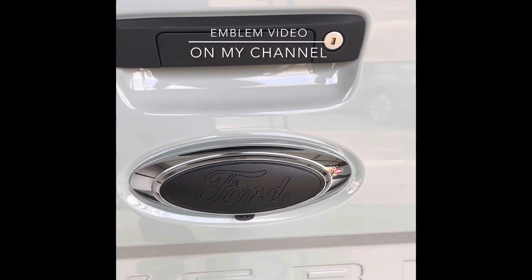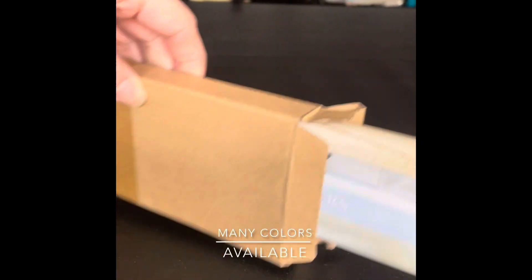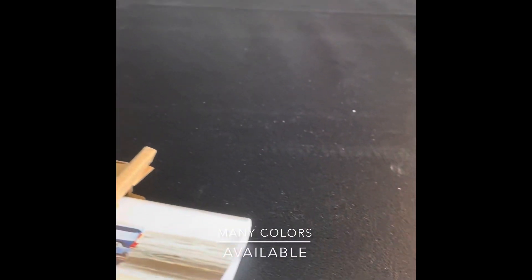You guys saw me do the plasti dip on this — looks awesome. Next thing I'm going to do is the black overlays with this color. I think black looks awesome. I actually ordered this package from Amazon, and this is kind of what the letters look like.